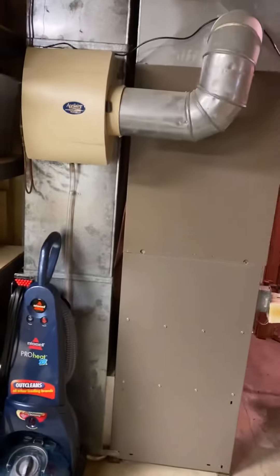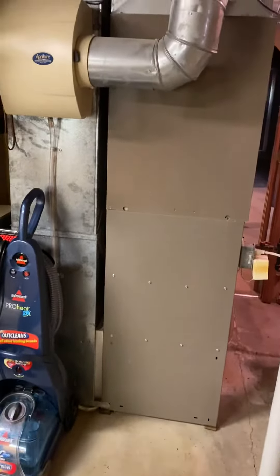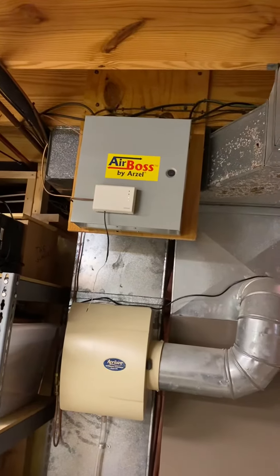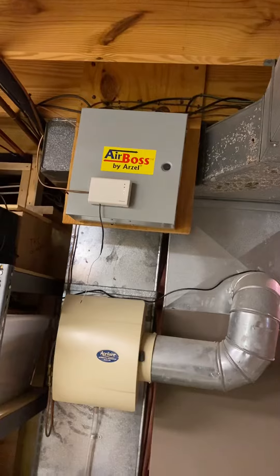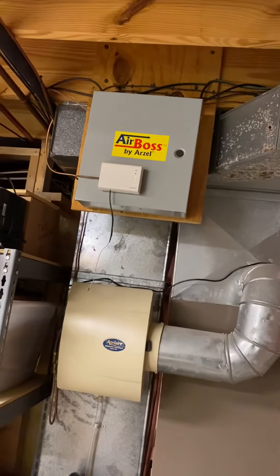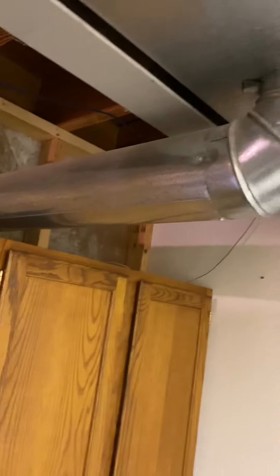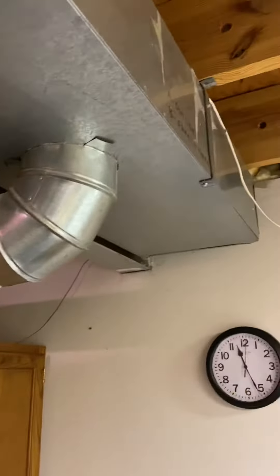We're here in Weldon Springs to replace the furnace and AC. He has an Arzell system, so we're going to replace this box but reuse the dampers on the Arzell system. He is missing one damper right here in this basement, so we need a six-inch Arzell damper added right here.